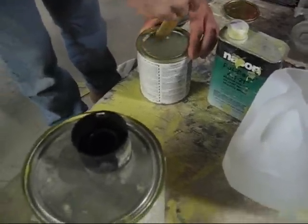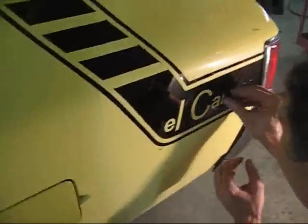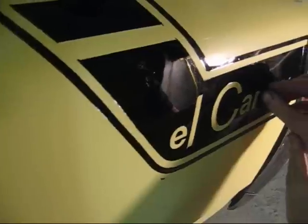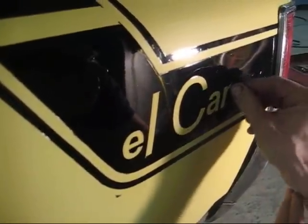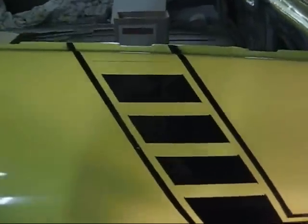We just kind of screwed them in right now. We're taking off the tape now. It's not a perfect job, but it's going to look okay — we're going to do a little touch-up to it.